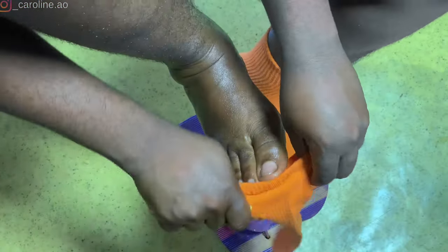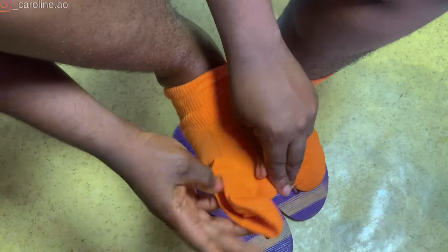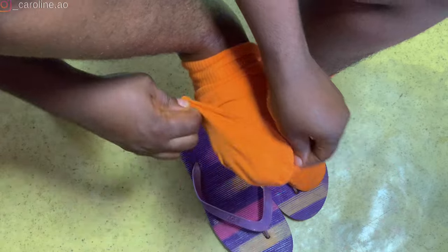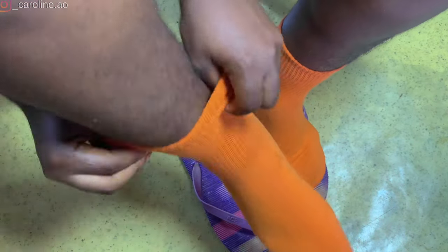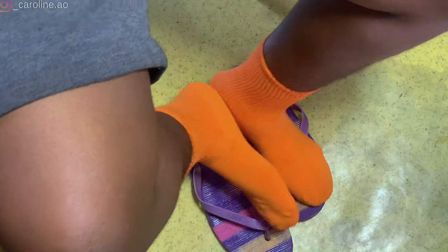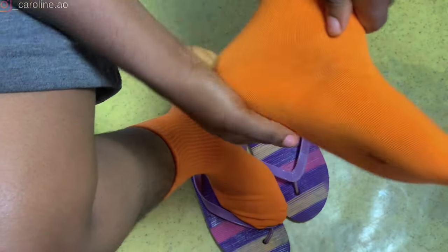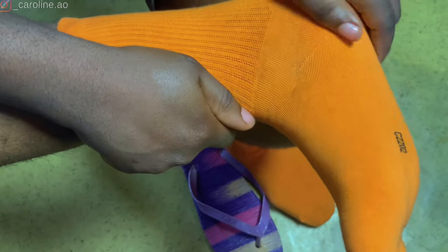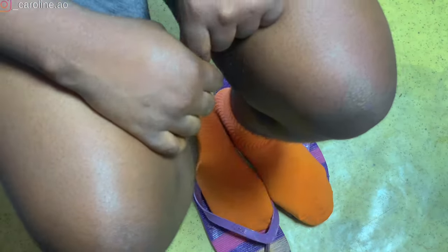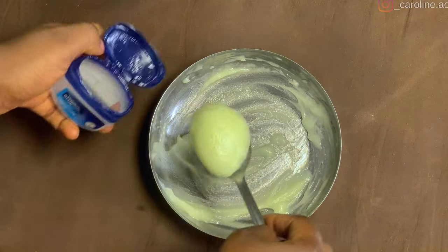This is one of those treatments where you see results almost immediately — you'll notice a visible change from the next morning. To keep your feet soft for a longer period, repeat this two to three times a week. Also, avoid walking barefooted on hard floors and make sure you wear padded footwear.